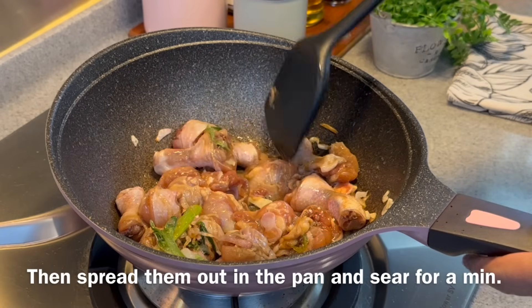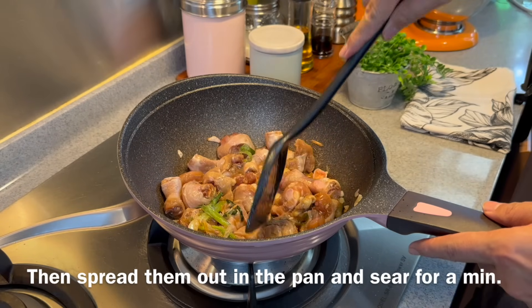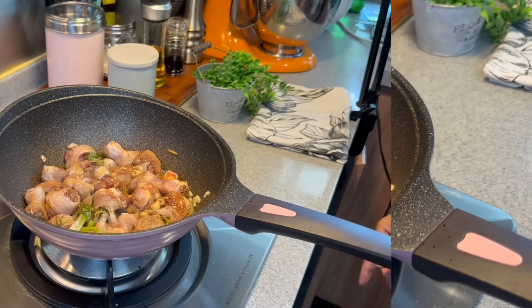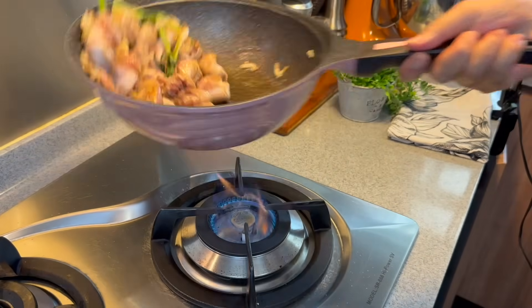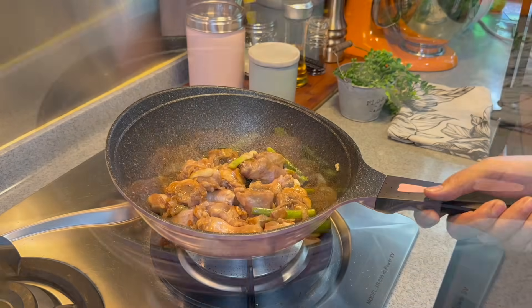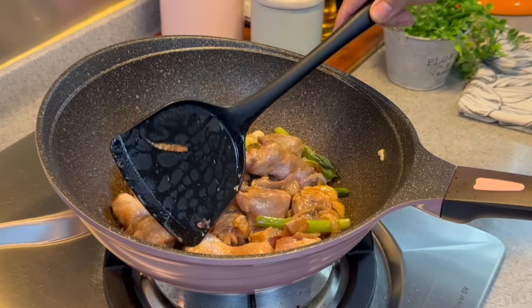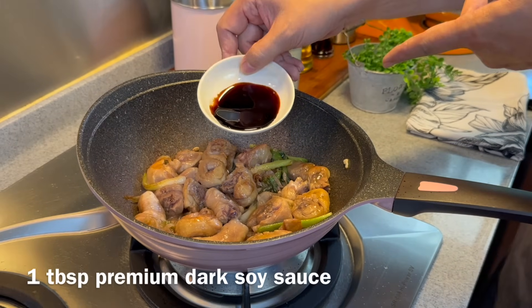Spread them out on the pan and brown them a little bit, about 1 or 2 minutes on each side. Now we'll turn to the other side — same thing, brown them and spread them out. Now that we have some color on our chicken, we're adding 1 tablespoon of dark soya sauce.